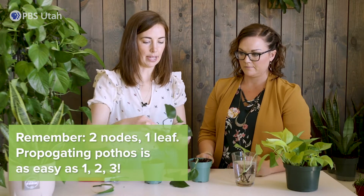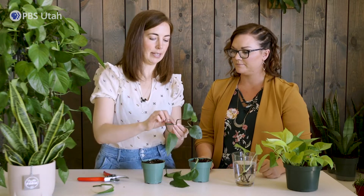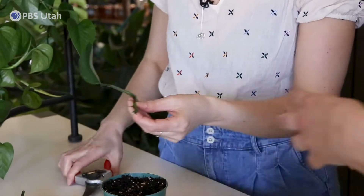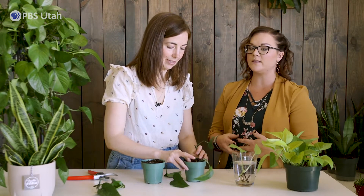I like to do two or three in a pot to fill it. If I have one fail, the others will survive and I still got a plant going. Two nodes, one leaf — exactly. I'm suddenly having a very difficult time counting to two. You're basically trying to give the plant a chance to make roots and not have to support an entire plant. The more leaves it has, the more it has to photosynthesize, and you don't want to add that stress to it. You made that look so easy to just make a hole.